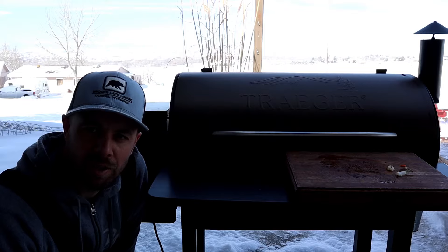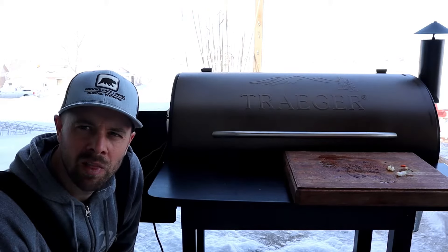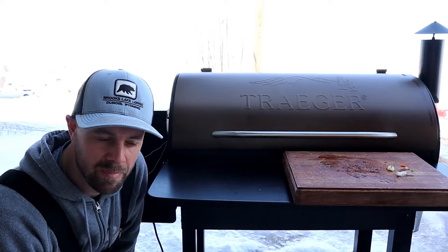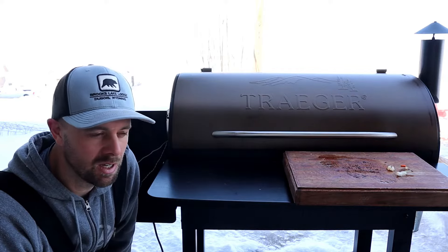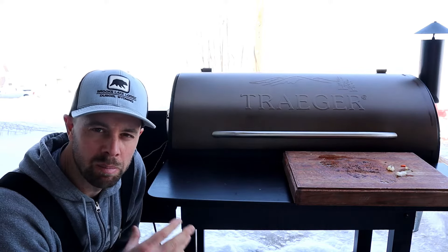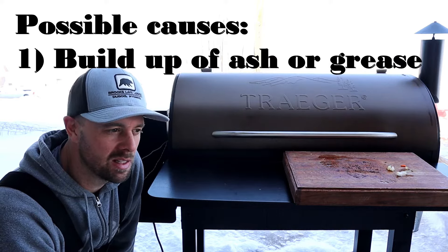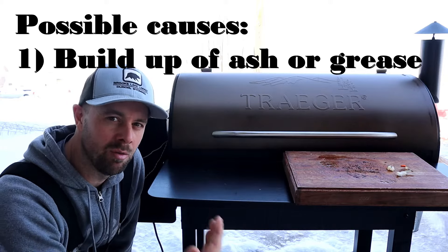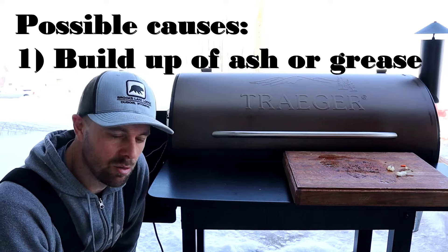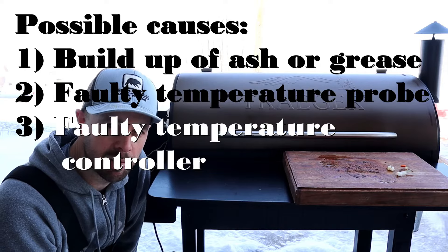So what is the HER code? Other than frustrating — the HER code pretty much is just telling you that your Traeger has been over 500 degrees for a certain amount of time. There are a handful of things that can cause it. In my case it's probably just a buildup of ash and grease on the drip pan getting so hot that it's causing extra temperature above the 450 I was set on. It can also be caused by a faulty probe, or in the worst case, a faulty temperature controller.